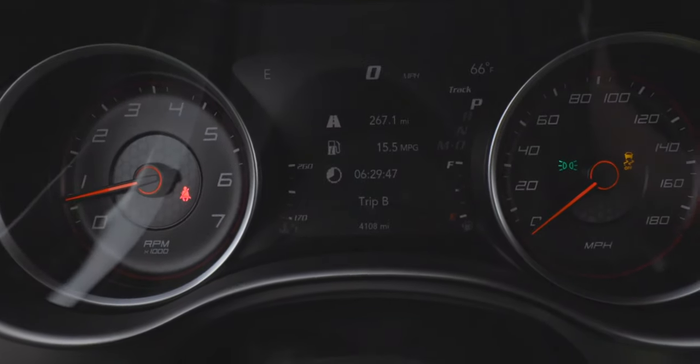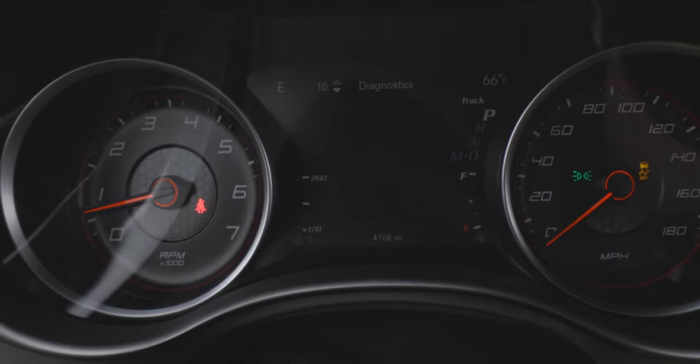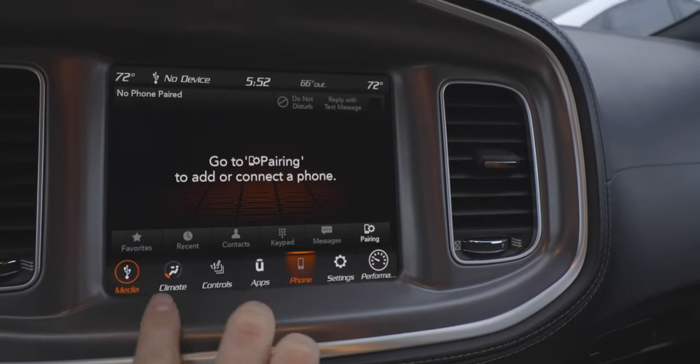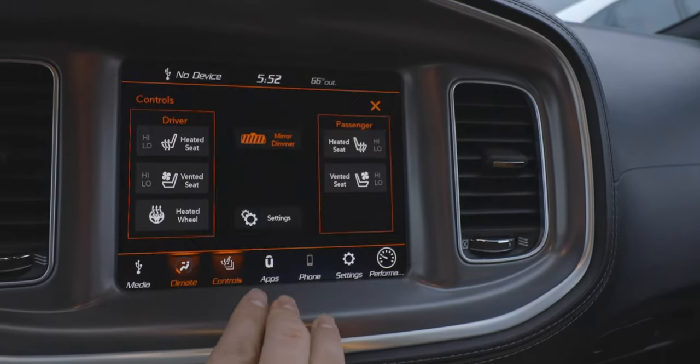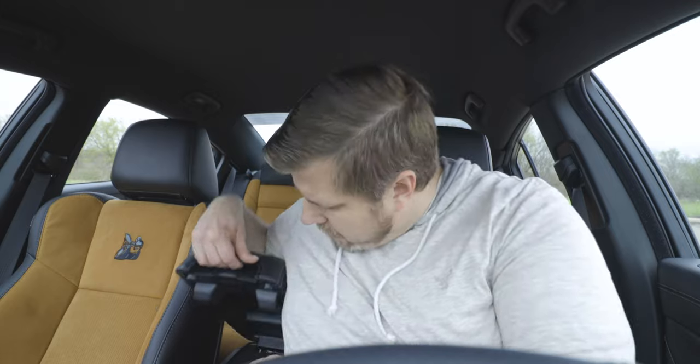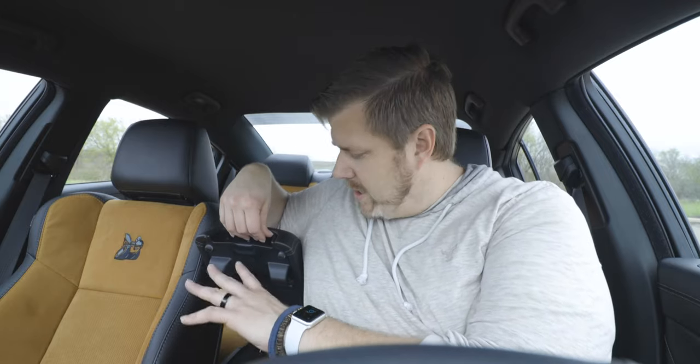We have the seven-inch driver information cluster that can show a lot of different information, and you can cycle through it via the steering wheel. Your main screen is an 8.4-inch touchscreen running Uconnect 4C with Apple CarPlay and Android Auto integration. You also get two regular USB ports in the console and a 12-volt power accessory port up front. The audio system is an Alpine system with six speakers. Safety features include blind spot monitoring, blind spot cross-traffic detection, and a rear view camera.